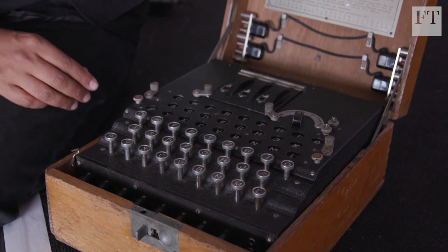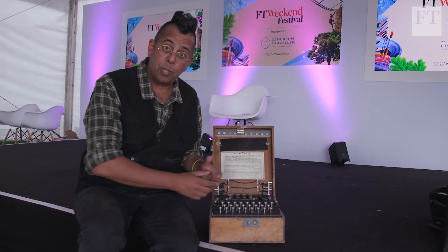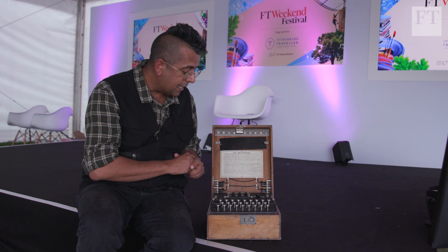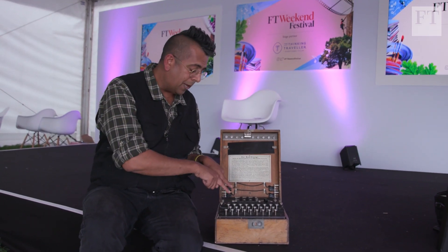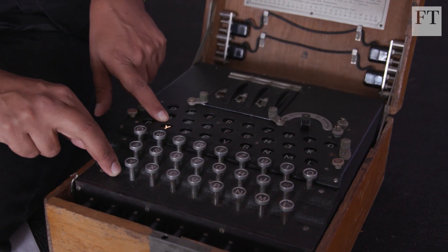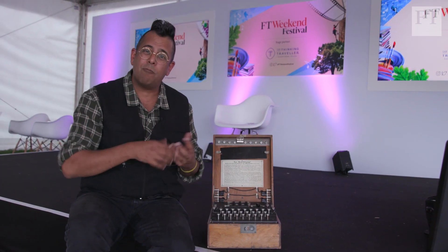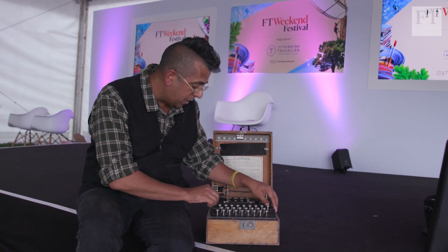This is a genuine Enigma cipher machine from the Second World War. I'm going to briefly explain how it works, how you encode a message, and how you decode a message. There's a keypad of 26 letters and a lamp board up here, so when you type a letter, a lamp lights up. If I type the letter P, the P is encrypted as a Y. If I type P again, N lights up — same input but a different, seemingly random output. That's the encryption.